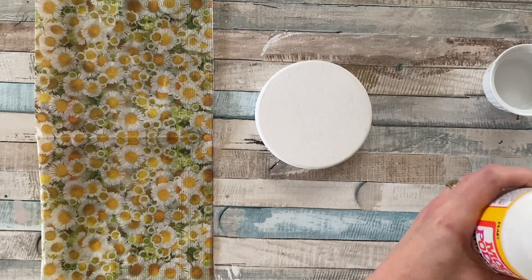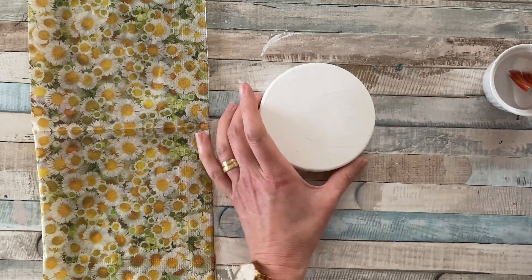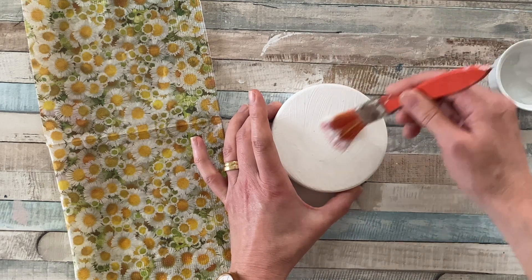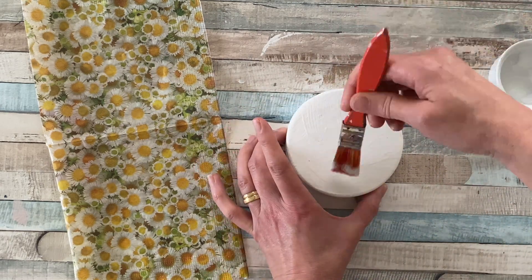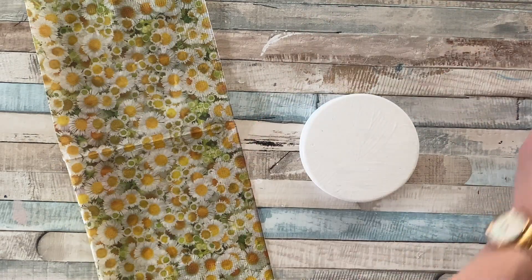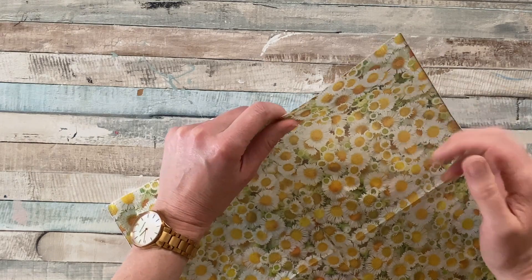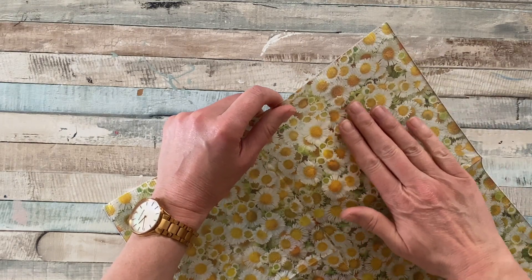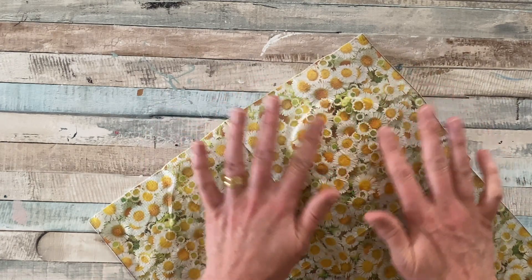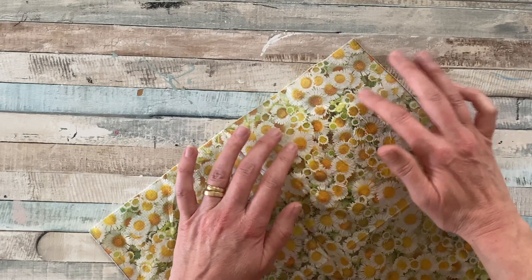Use a generous layer of mod podge applied to the top of the lid. I'm trying to avoid getting any mod podge on the sides, so I find using a flat brush works best. Once you're completely happy with the coverage, carefully place the serviette on the mod podged area and gently brush out any creases with your hand, working from the center to the sides. I didn't have scissors to hand, but you can cut it to size and just use a smaller area if you find that easier.